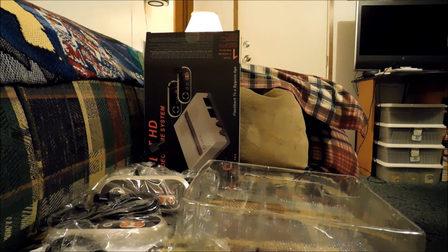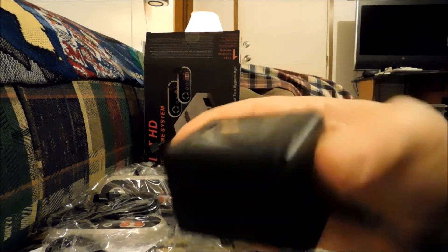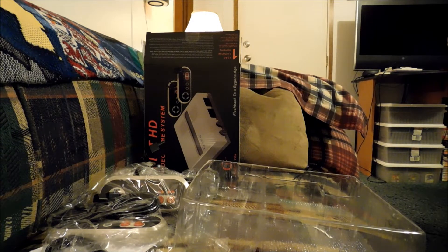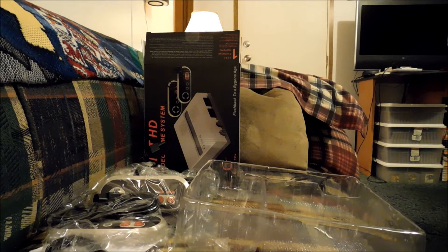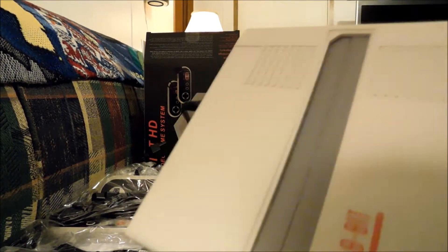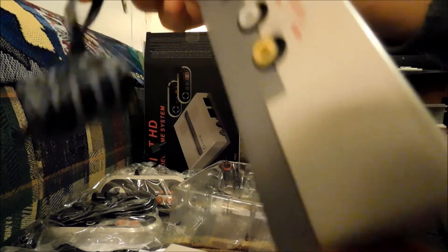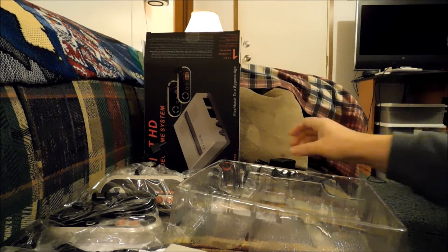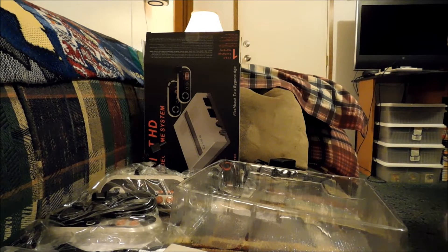The power adapter is indeed different. The regular AV version has a heavier power adapter — it feels like better quality, six-volt output at 200 milliamps. Versus the HDMI version which is 7.5 volts and 0.5 amps. So it's got more power, even though the AV power cable is much heavier. It's a lower voltage but a heavier cable, which is interesting.